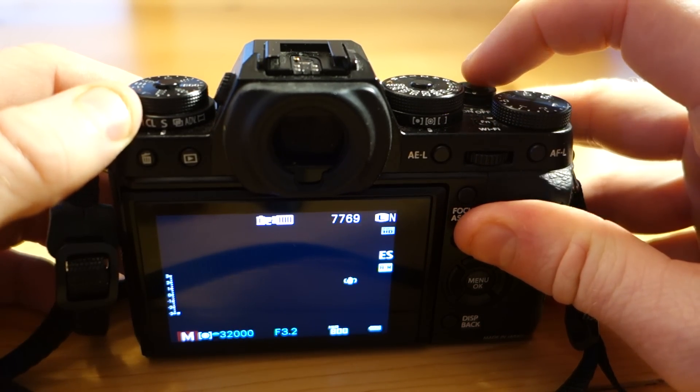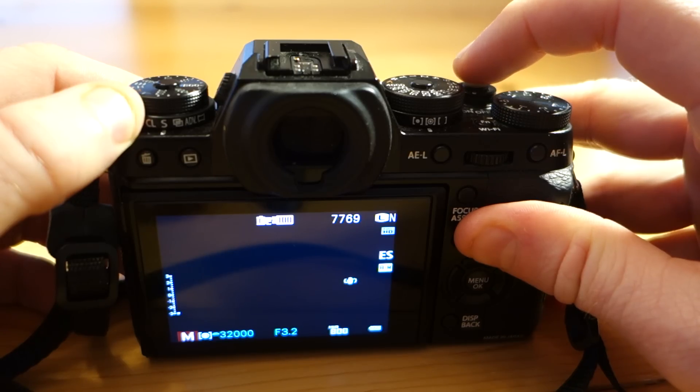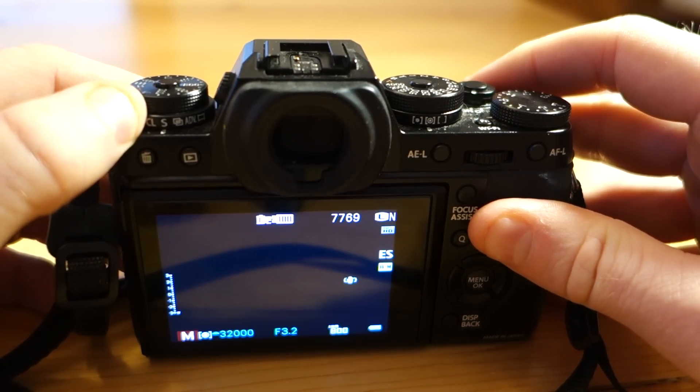Right now I have the electronic shutter on, and I press the shutter button, and you can see I took an image but there was no sound.